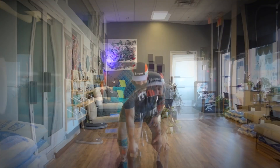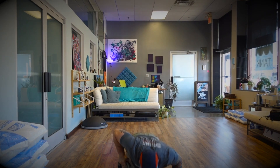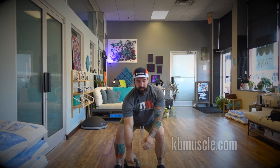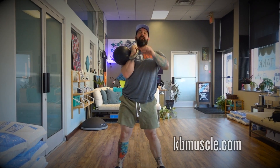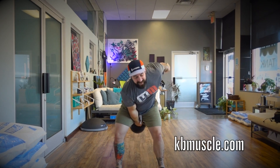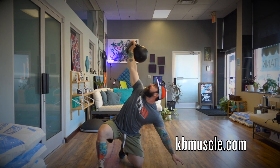So I'm going to take an adjustable belt — push up, row, swing, clean, squat, press, take it back down, snatch.